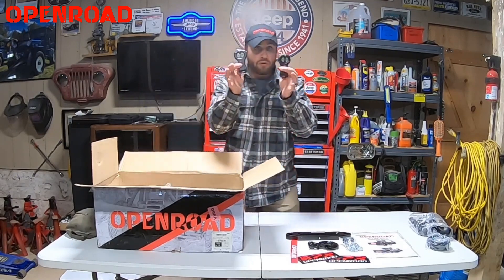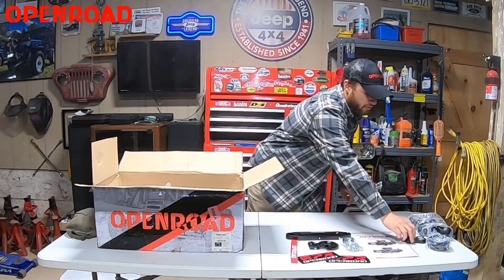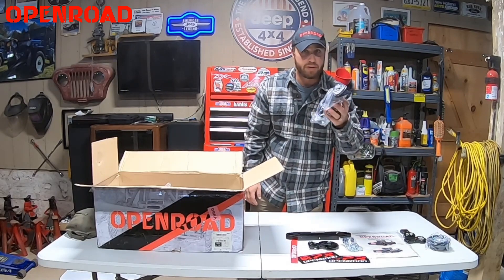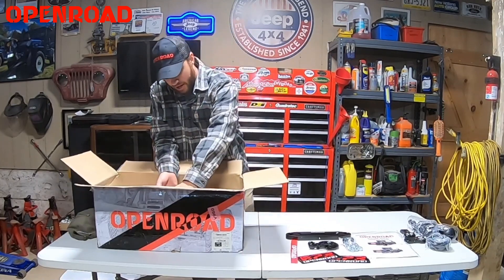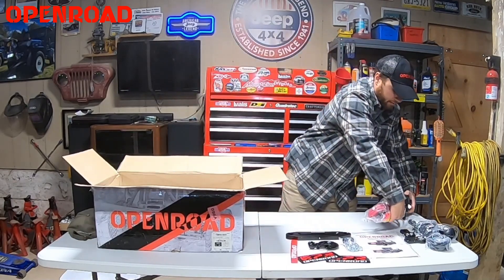We got a remote control in and out winch line. We got two remotes and a hardwired cable, which is pretty much something I don't think any of the other companies even have. And inside the box we have the actual winch itself. First, here is our solenoid box with all our wire connections.